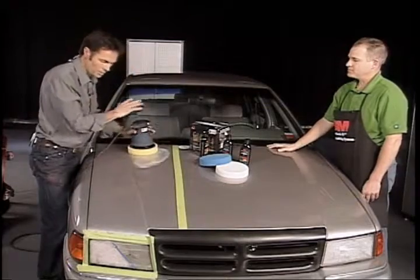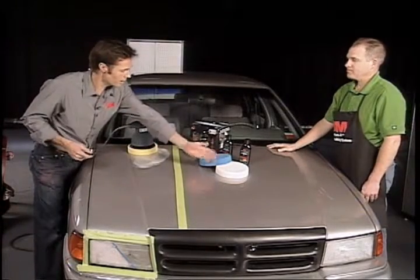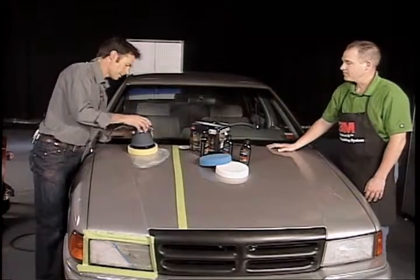So I'll do this — that's the first step. Change pads, second step, and the last step is the white. Exactly. Okay, let's give this a whirl.